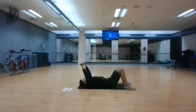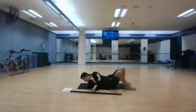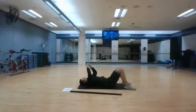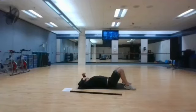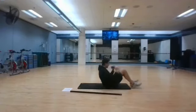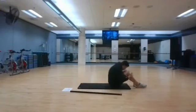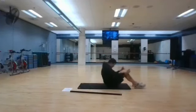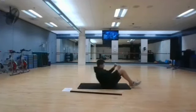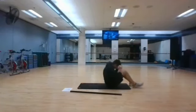Stopping in 3, 2, and 1. Sit-ups are next, full sit-ups. Starting in 3, 2, and 1.